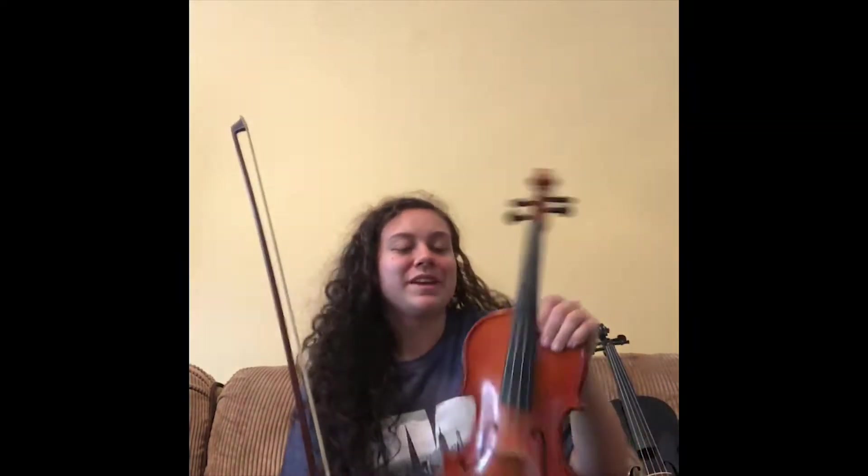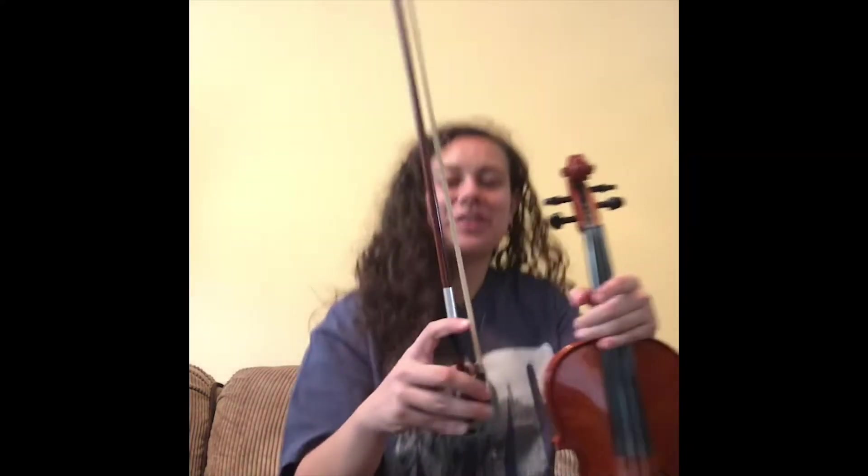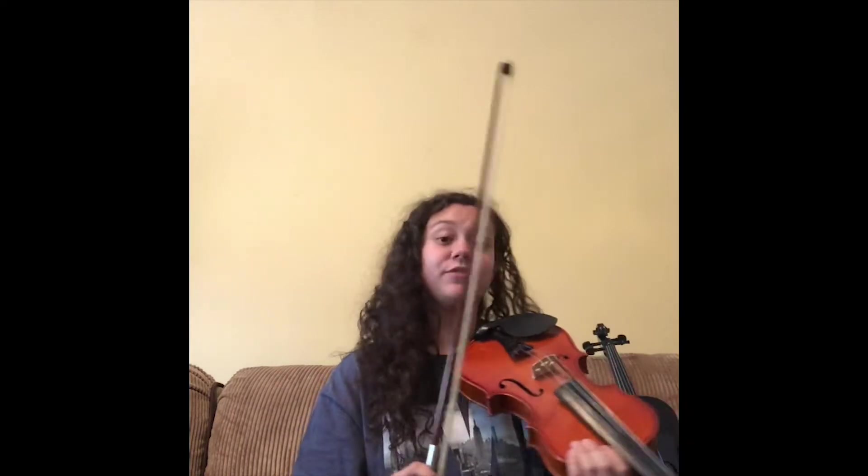How this instrument makes sound is with this thing, and this is what we call the bow. It is made of wood, just like the instrument. The instrument is made of wood and it has this part on it right here, which is actually horse hair. So the bow is made up of wood and horse hair. You're not supposed to touch the horse hair part, but that is what you put on the string to make sound.